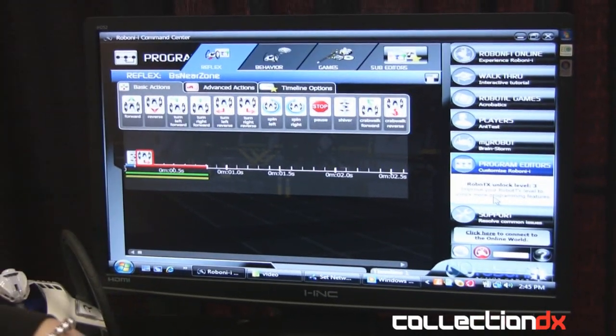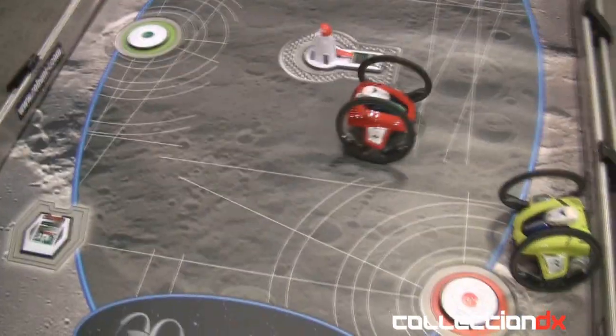You add the different actions onto the timeline and download them to your robot. You're able to do that for every sensor, and also for when you're playing certain games or if it's just in drive mode — so it's really, really fun. Basically there is a remote for human control, but there's also an autonomous mode.